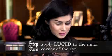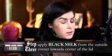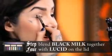Using that same brush, I'm going to take that same color and actually pat that on to do the corner of the eye, just like so. Then I'm going to take this light cement gray color that I've named Black Milk, and just pat it from the outside of the eye all the way towards the center, and then just blend it into that Lucid color.